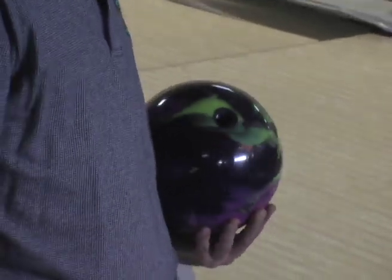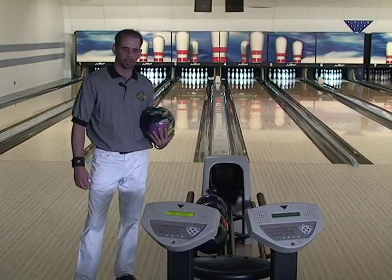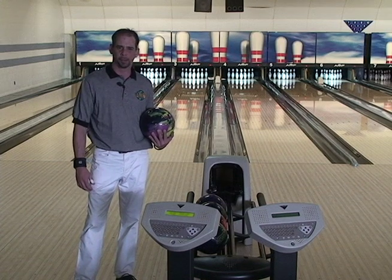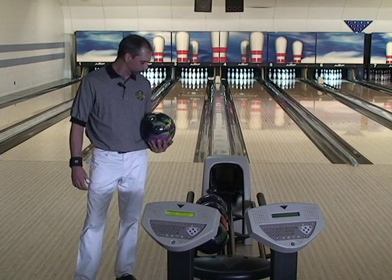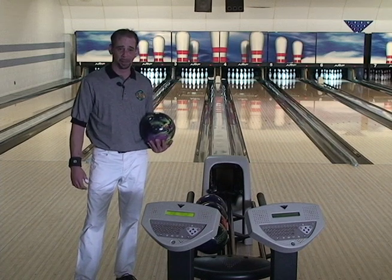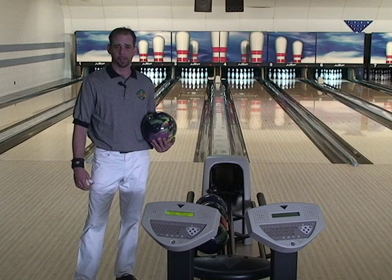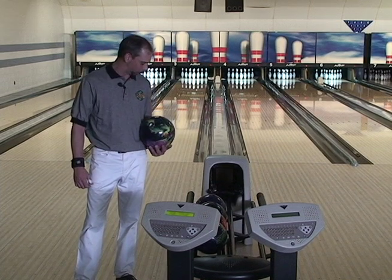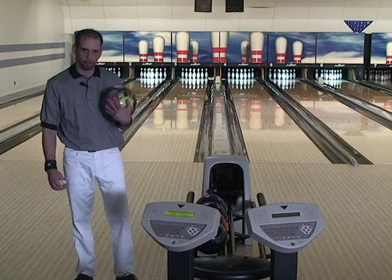I hit this ball with 2,000 and some polish because it seemed so aggressive — I had to get a little bit of retention out of it, get a little further down the lane with a little less hook. And so far I'm really impressed with it because even with some polish on it, it still reads the body of the lane very heavily and continues. So I'd like to monkey around with this one for a little while.